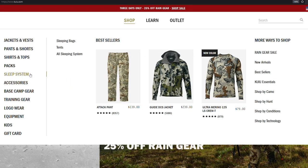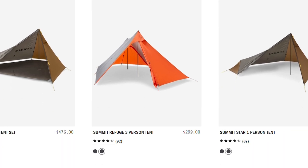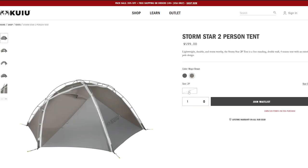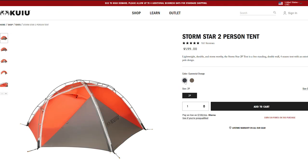Koo Yew have four different tents on offer: the Summit Star, Mountain Star, Summit Refuge and the Storm Star. The Storm Star is the only four-season tent that they offer. I've used the Storm Star in some wild and freezing weather in New Zealand's Southern Alps and I'm convinced this is one of the best four-season tents available.